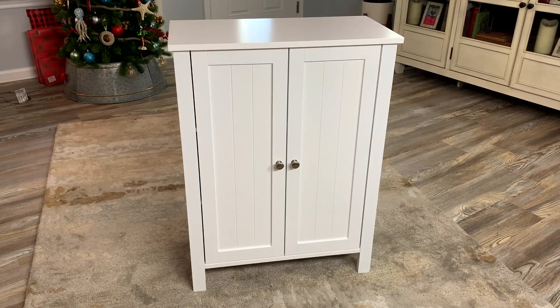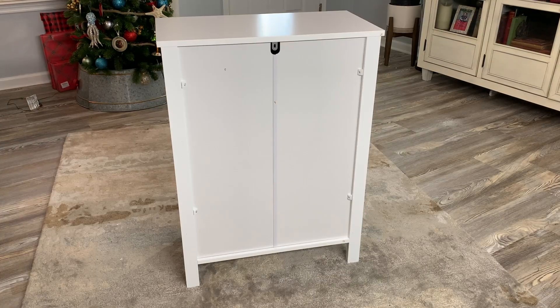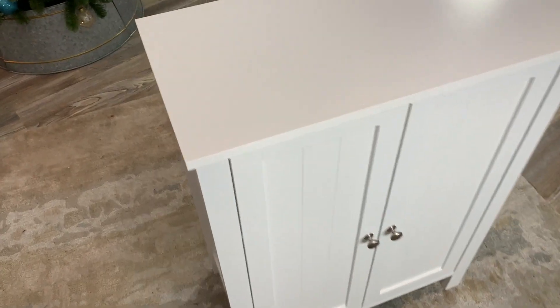This is a really good-looking cabinet. It would probably look good in your bathroom or any other part of your house where you want to use it. The inside comes with two shelves, and there is a little bit of adjustability — you can adjust them up or down a little bit. Let me give you a view of the back of the cabinet.